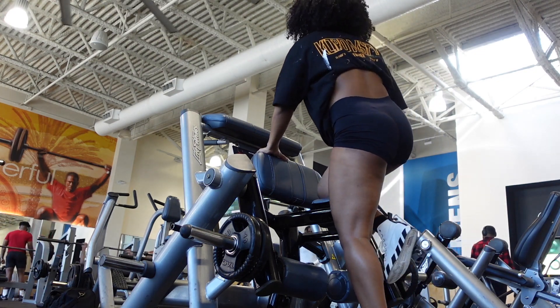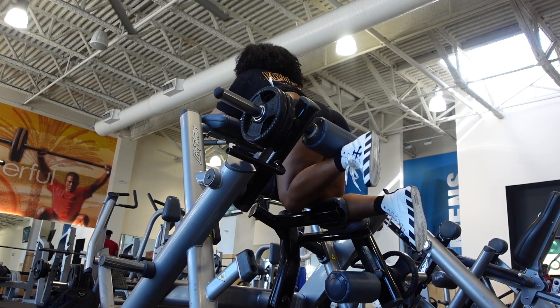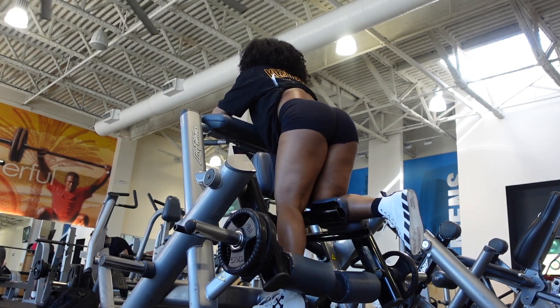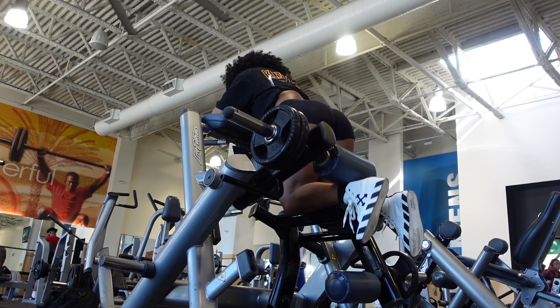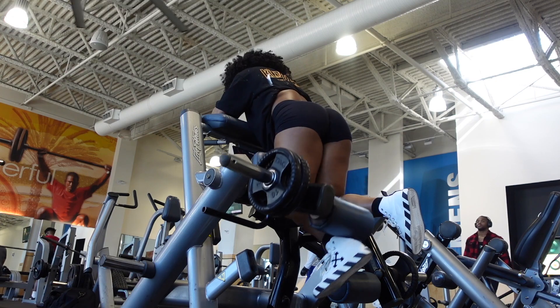What's up everyone, welcome back to my channel! Jumping right into this video, we are starting off at the gym and it's leg day. We're doing a glute and hamstring focused workout, starting with one of my favorite machines — the standing leg curl machine. I'm not even sure that's what it's called, but I just know it works and it's great for the gains.